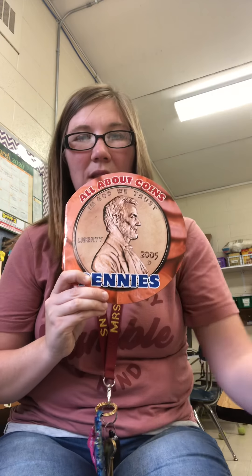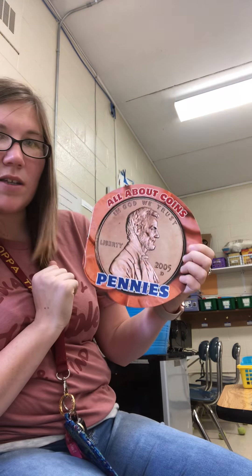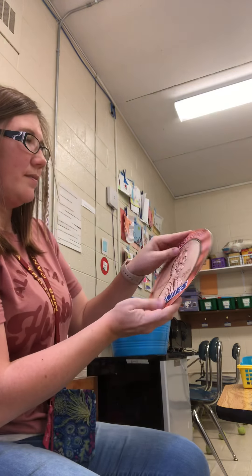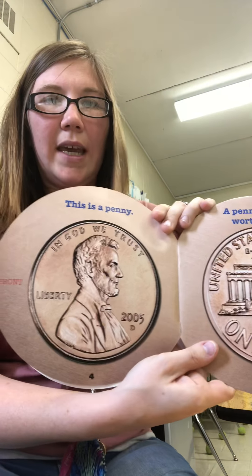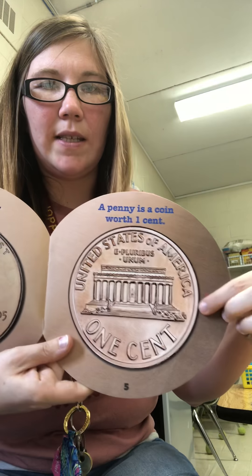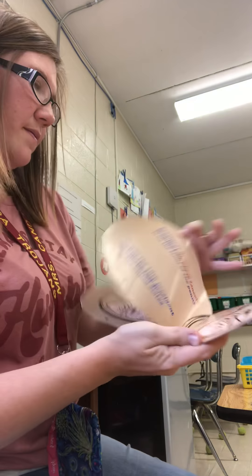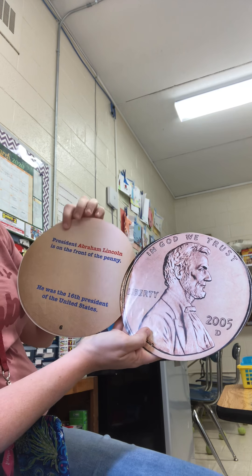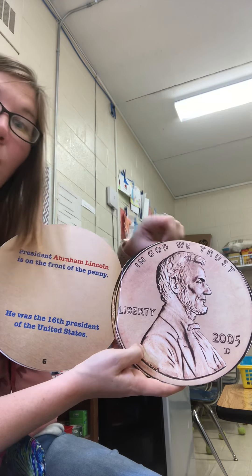Now I have a story to go with it. This is called 'All About Coins,' and this is about pennies. This is a penny on the front — does anybody know who this man is? He was a president. This is the front and this is the back. A penny is a coin worth one cent. President Abraham Lincoln is on the front of a penny. He was the 16th president of the United States.